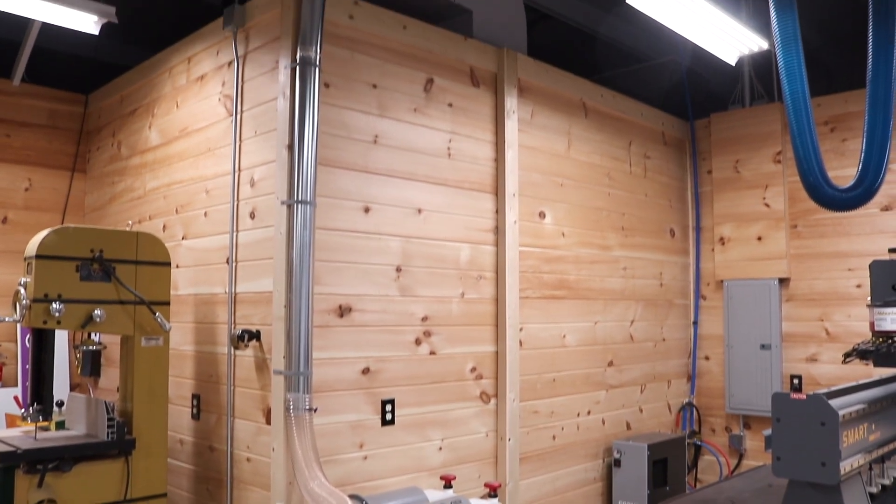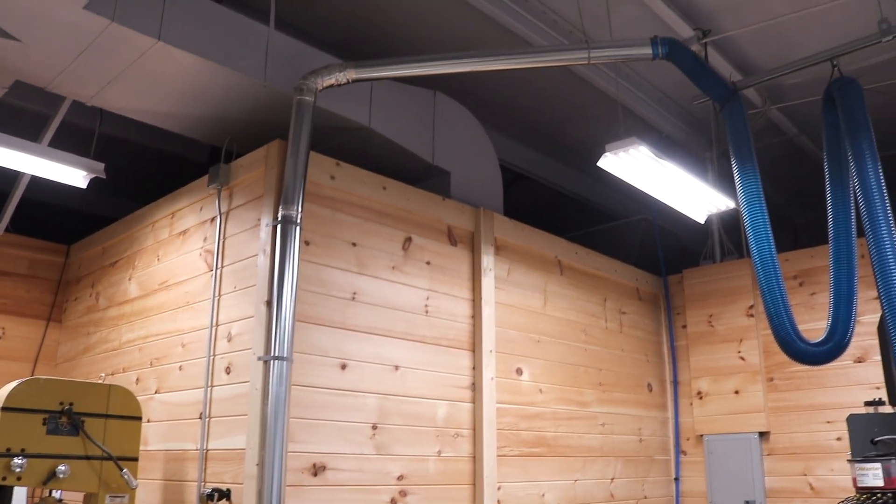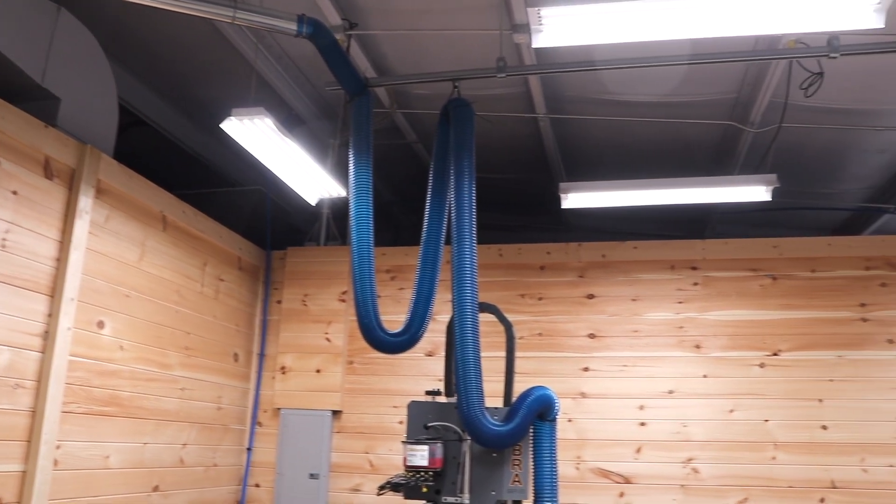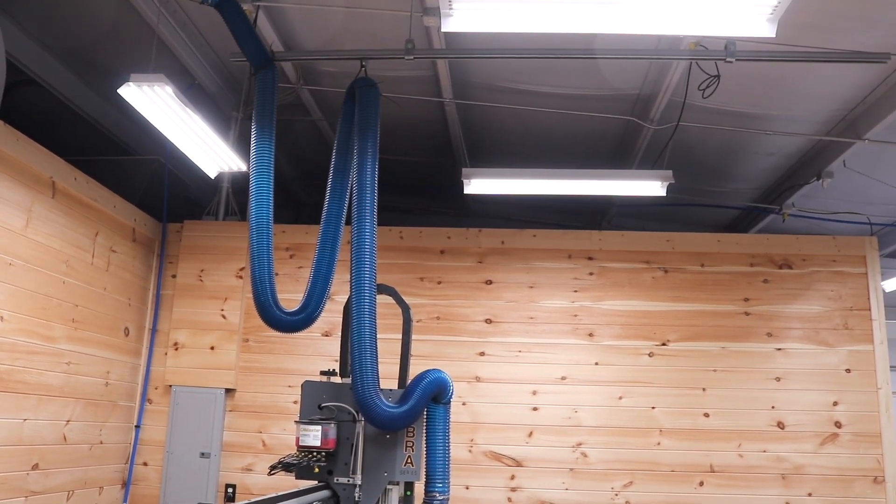I sealed up all the connections with metal tape. The duct work rises about 12 feet to a central location, where it's connected to a piece of flex hose that rides along a piece of unistrut on a roller wheel. I used an upright portable dust collector for years with the old CNC. I thought it did a pretty good job, but it always left a mess behind that I had to clean up. I've been really impressed at the night and day difference that the Harvey has made.